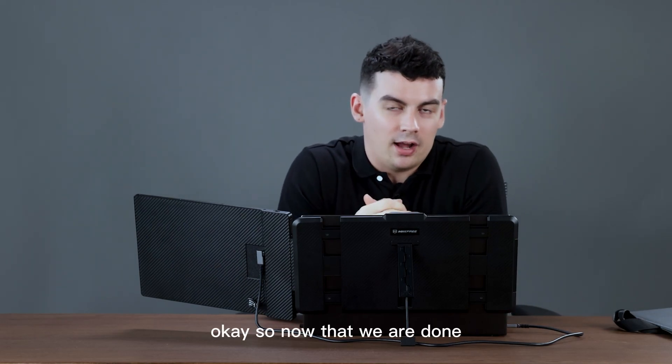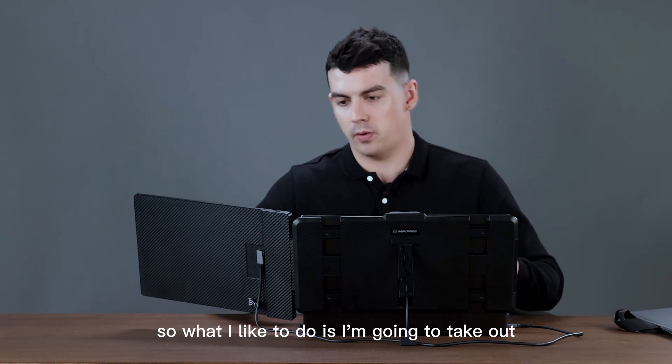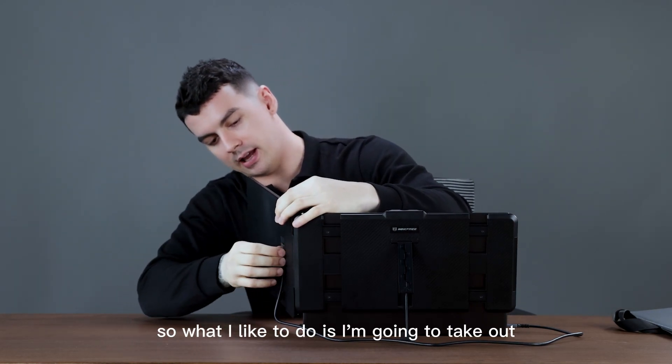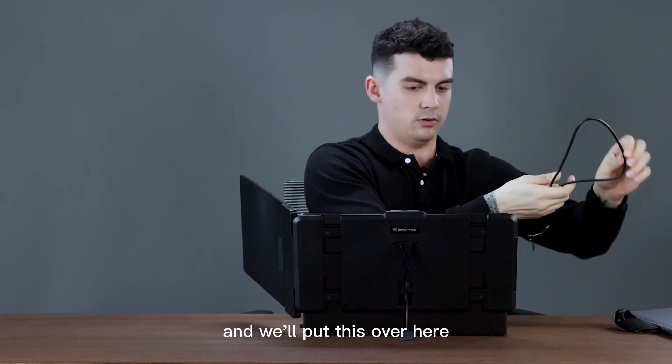Now that we are done, we're going to look at how to remove it and put everything back — also very simple. What I like to do is take out the cables first and put them over here.